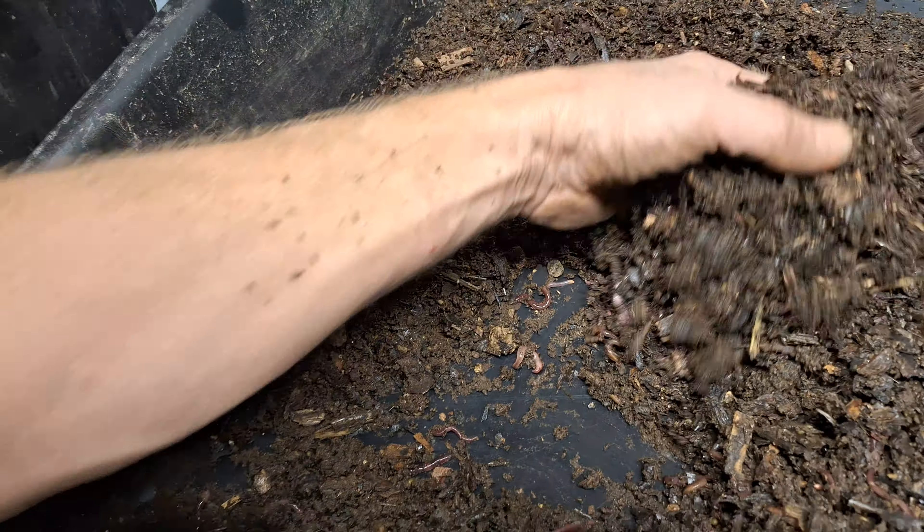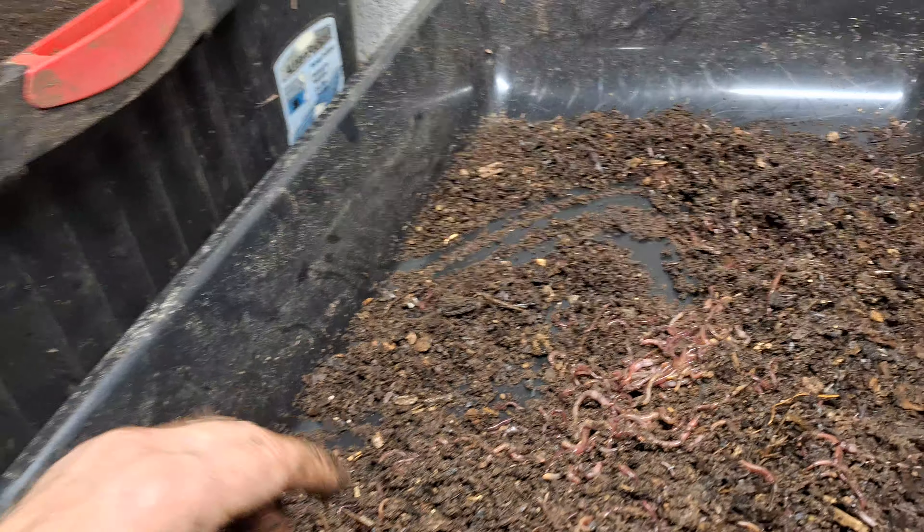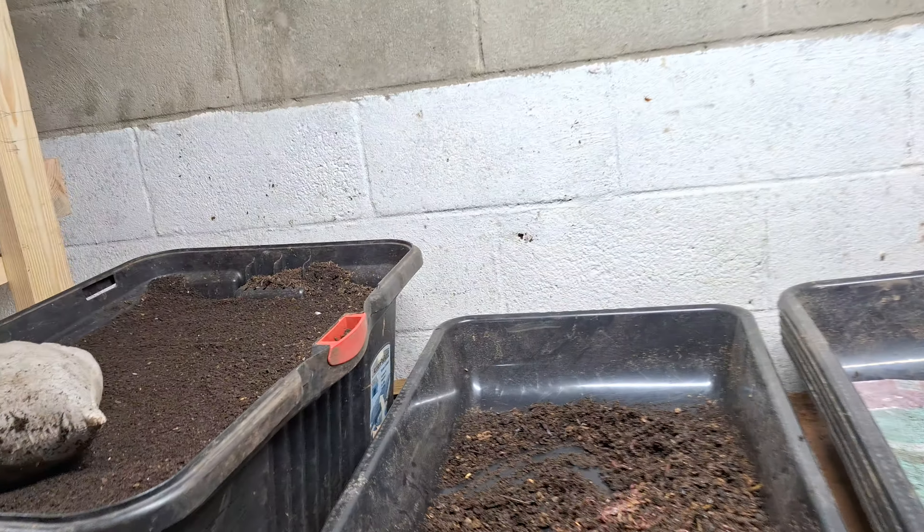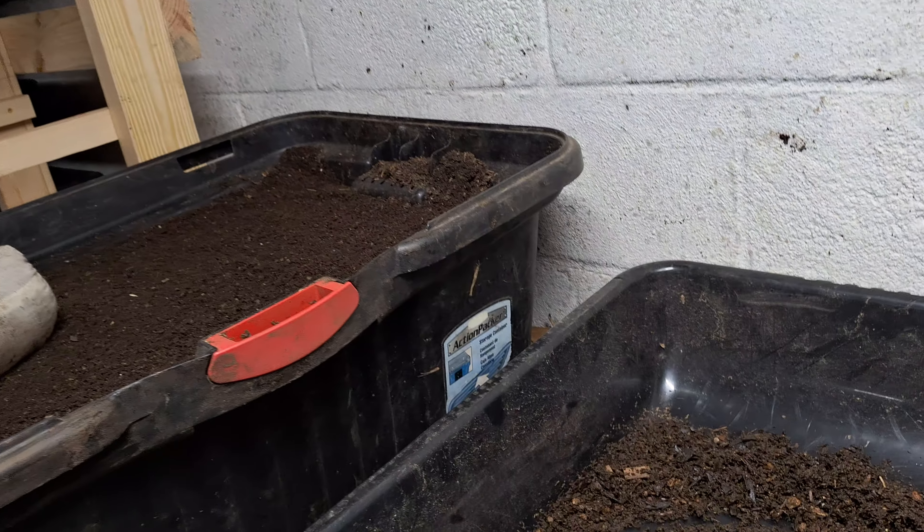It's a great way to start a worm bin. What I used to use is bins like these — they're great. You can stack them inside of one another. Self-harvesting method. Good.